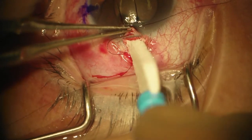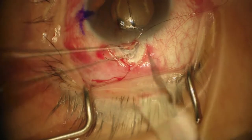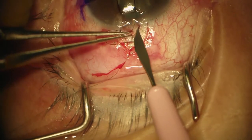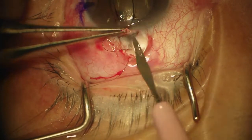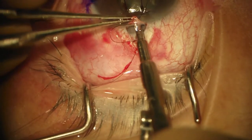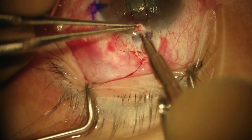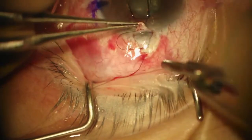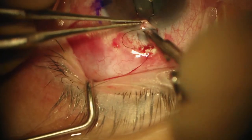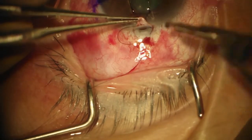Because she's phakic, I'm going to want to do an iridectomy. I'm going to enter the chamber, then have the punch enter and go across — punch with the Kelly punch. Go in, lift up, make it vertical, and punch back and around, working in from the left side of where my welt is.